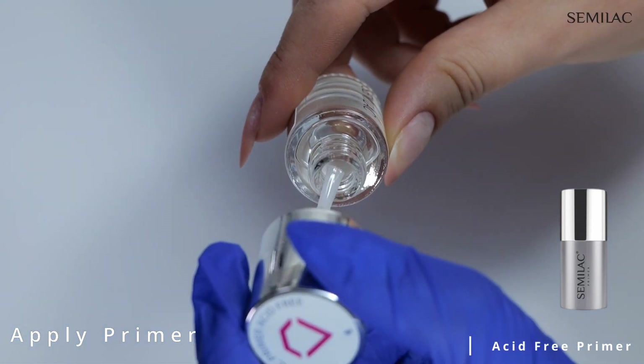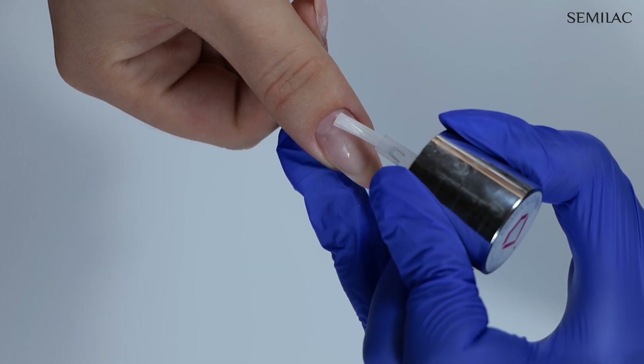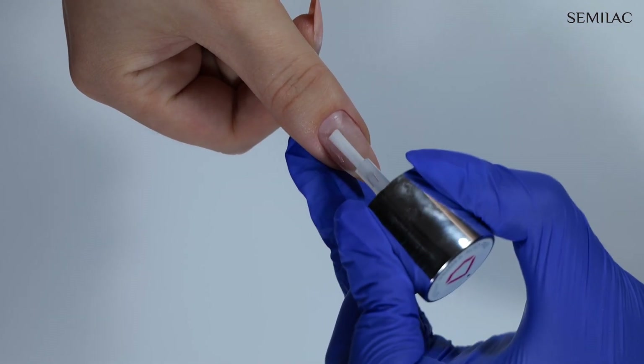To increase adhesion between the natural nail and the base coat, I would recommend using an acid-free primer. Just remember to apply it to the natural nail only.